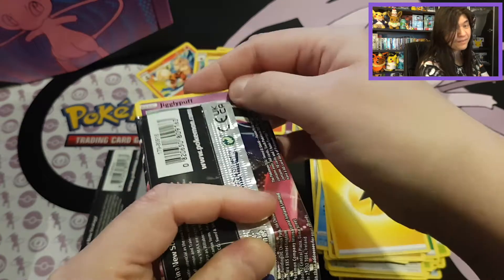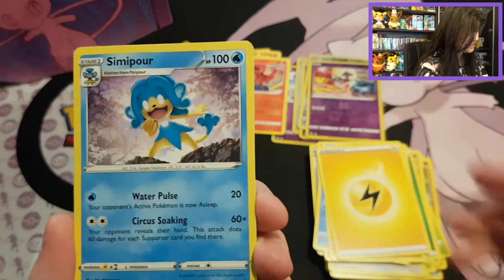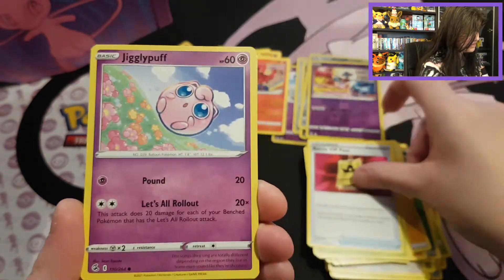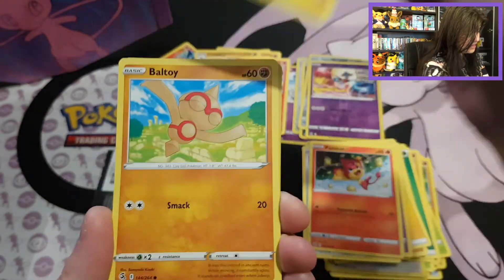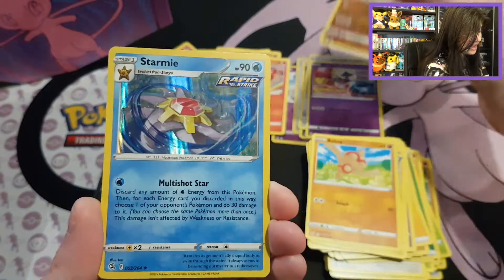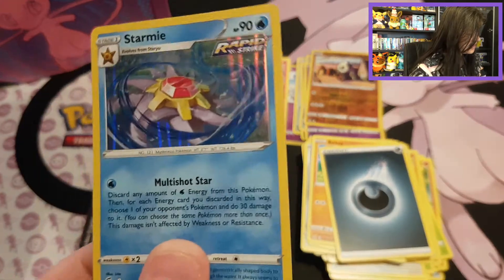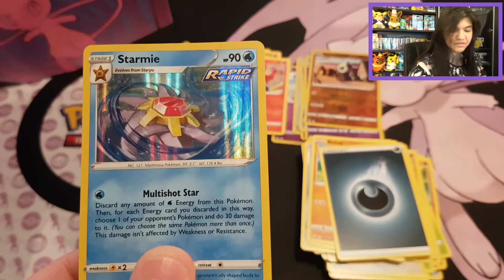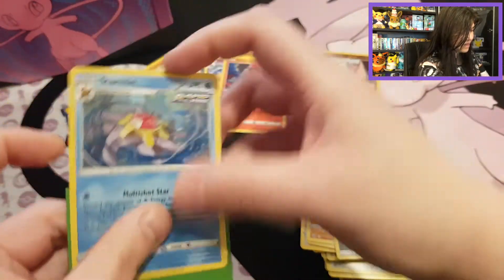See if those last two Mew packs can still give us any luck — I'm kind of doubting, but let's see. We have Silicobra, Metapod, Battle VIP Pass, Jigglypuff, Durant, Pansear, Minum, and Plusle at the back, and a Tinkaton. Got a Reverse Pancham, and we have a holo Starmie with a Dark Energy! That's at least something pretty cool to see — beautiful Starmie, and I like the Rapid Strike there.